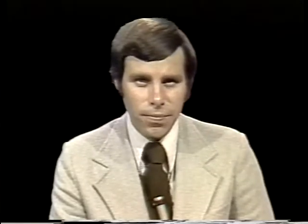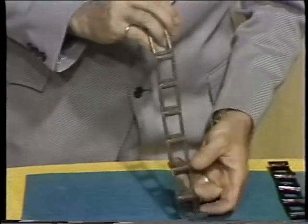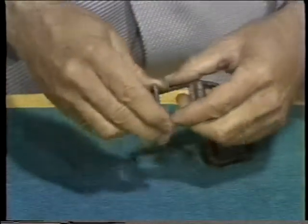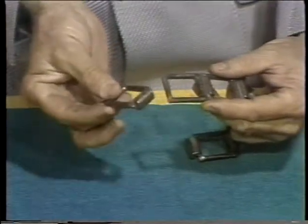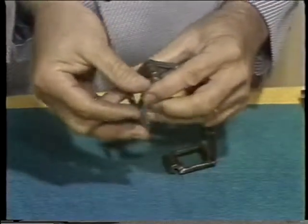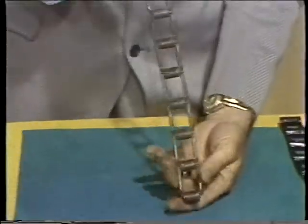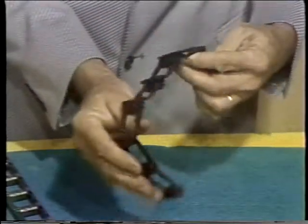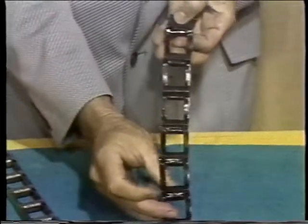Now we get into a completely separate division of chains, and this is engineering chain. One of the first types to be developed is known as detachable link. This particular chain is normally made of cast malleable, and each link is individual and by itself does not have any moving parts. The two slide together through the groove here and make up a unit as shown. It is primarily for conveyors and elevators in relatively light service at slow speed. It can be fabricated from pressed steel as well, and is frequently used in agricultural chain and other similar light duty applications. This is obviously one of the most economical chains on the market.